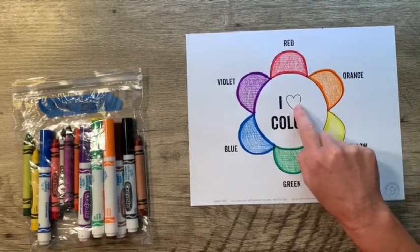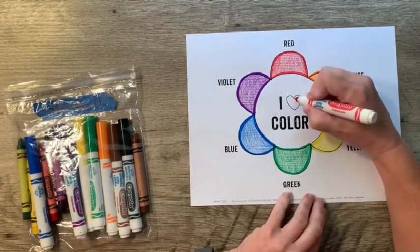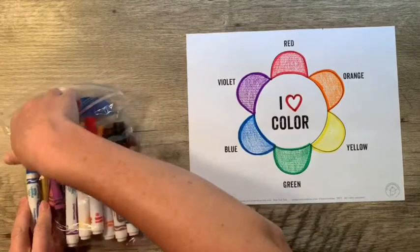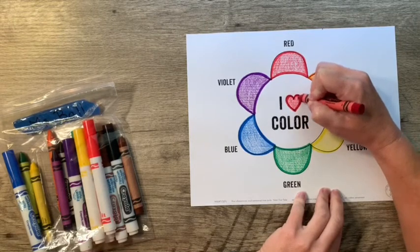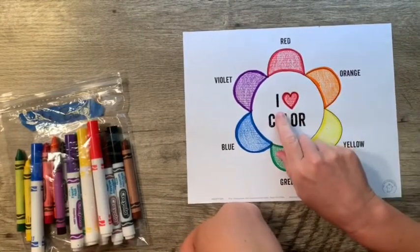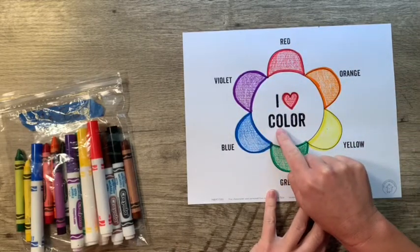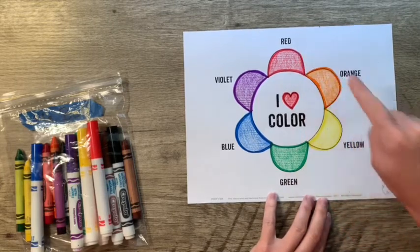That's right — the heart! We're going to color our heart red. Find your red marker again and go around the outside of your heart, snap that cap, then get your red crayon and color in your heart. A heart means love, so this says 'I love color wheel.' C-O-L-O-R spells color — I love color wheel! And we have a color wheel: red, orange, yellow, green, blue, violet.